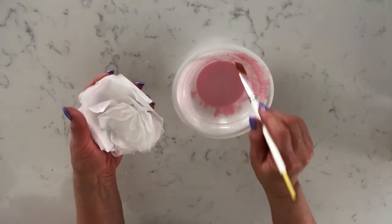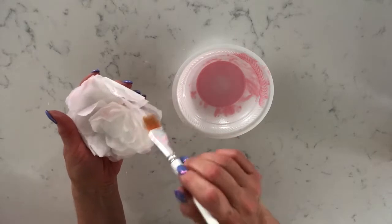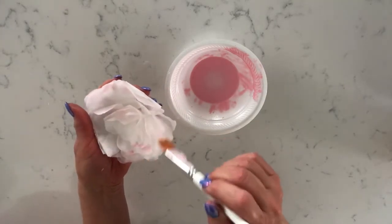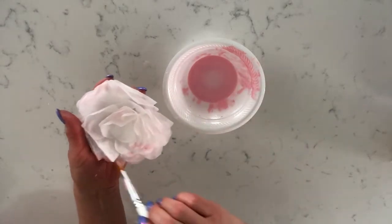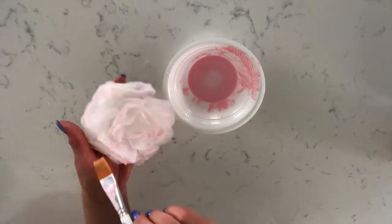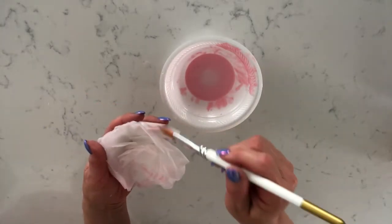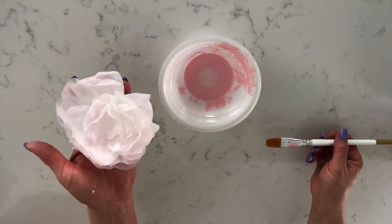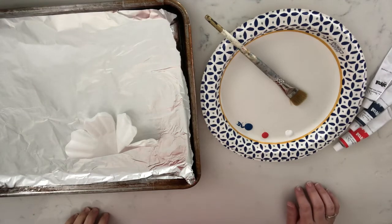Now the edges of the flower are wet — I'm just going to pick up a little bit of this pink and touch it on the edges. I love the way this looks — it's really soft and delicate, just think of a Tiffany rose that has just that little bit of pink on the edges of the flower. We'll show you this next to the fully colored one so you can see the difference — they're both beautiful, just a different look. We'll just let this dry and then show you what it looks like complete.